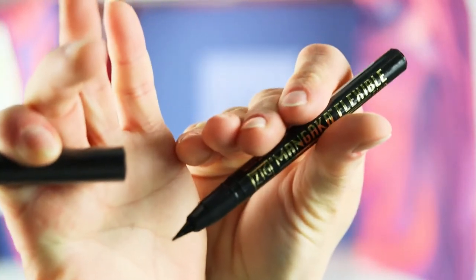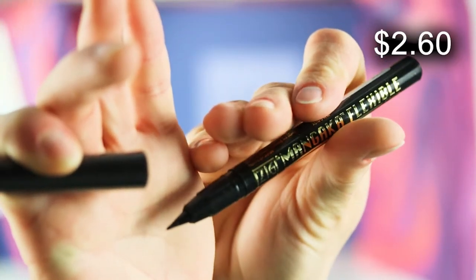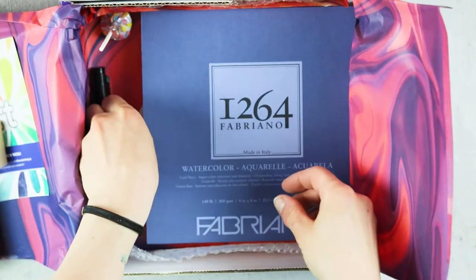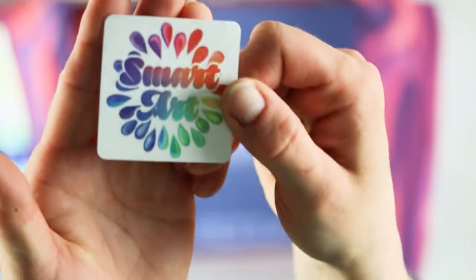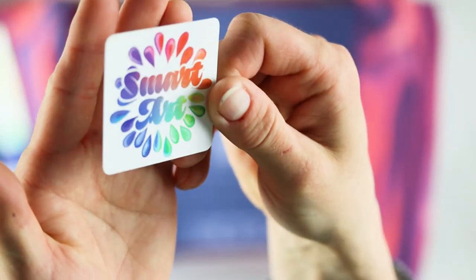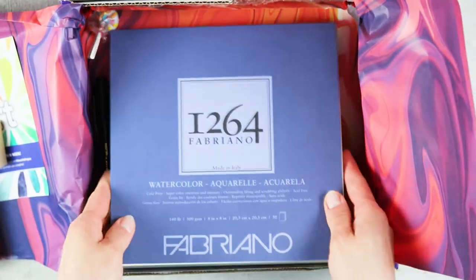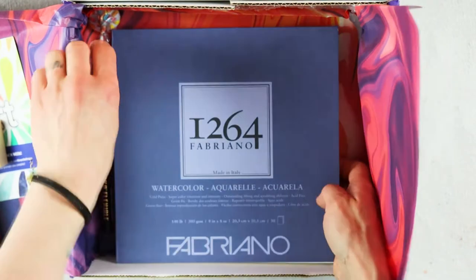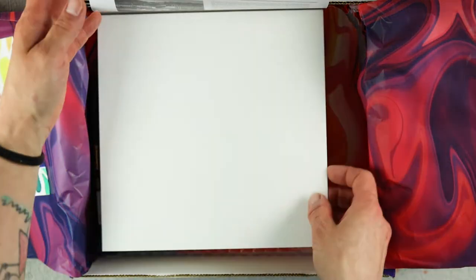The Kuretake Zig Cartoonist Mangaka flexible pen has a flexible fine point that produces thin and thick lines. It is perfect for drawing, inking, and outlining your illustration work. The water-based pigment ink is water and smudge resistant — thank god — so it's a versatile and essential tool for illustration artists.